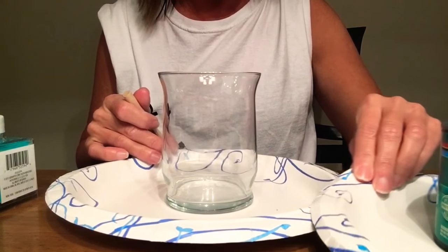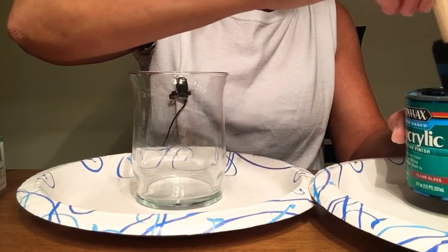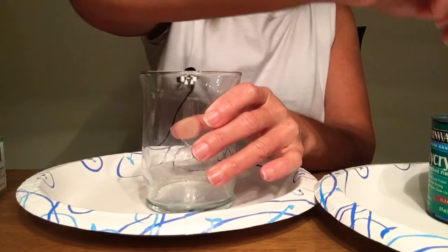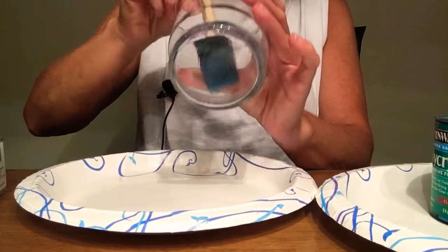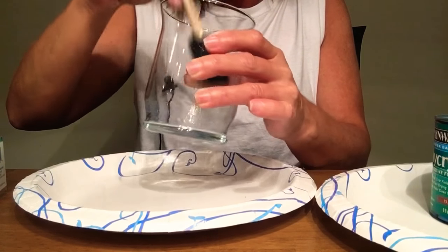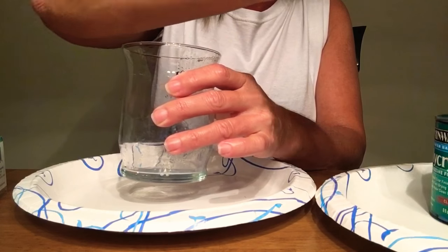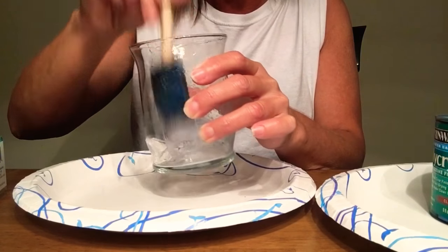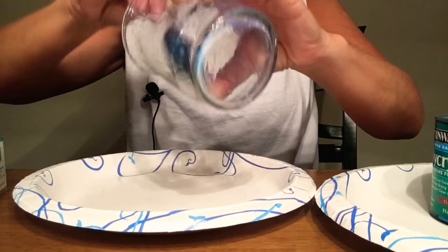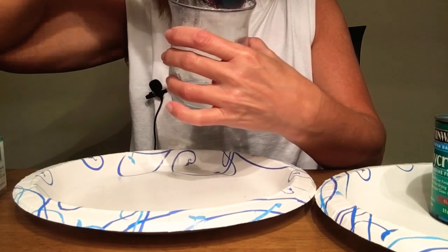I have another paper plate over here that has the polyacrylic on it, and I'm just going to dip this in and coat the glass, trying not to get too much at the bottom, because this is what the glitter is going to stick to. I try to do this quickly as it dries quickly as well. Today in Kentucky we are having an unusually warm February day, so the windows are open. I just like to get the inside coated really good.